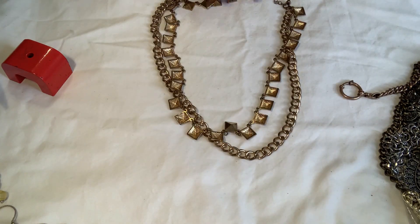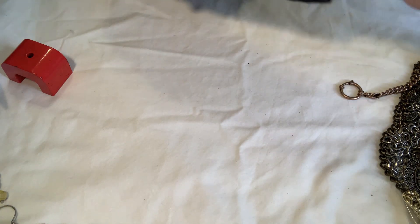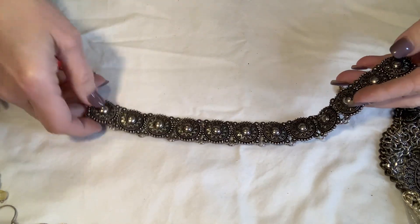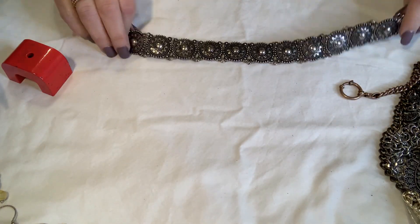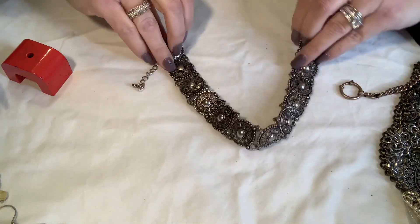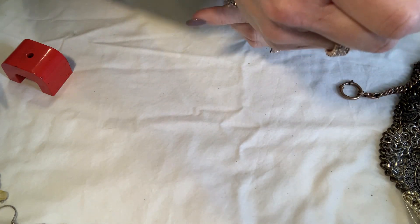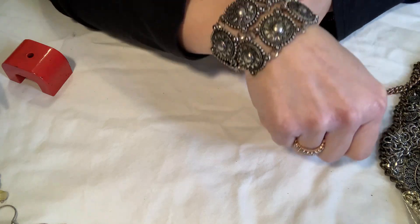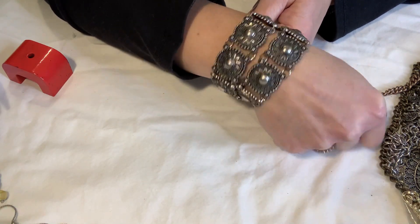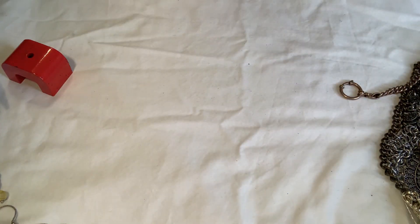This one is all faded — copper is showing through — so it's going into craft. This next one is weird because it's too big — it's not going to lay right as a necklace, and it's too big to be a bracelet unless you wrap it twice, which is actually kind of cool. I'm not sure if that's how it's supposed to be but I'll hold on to it.